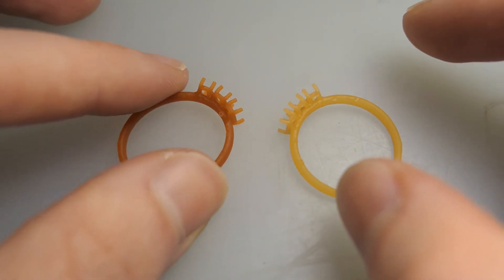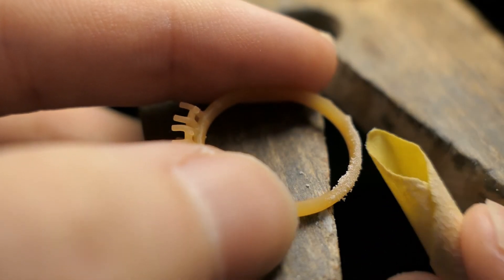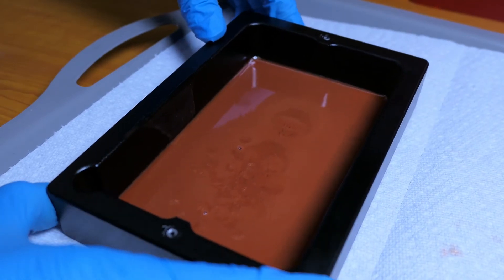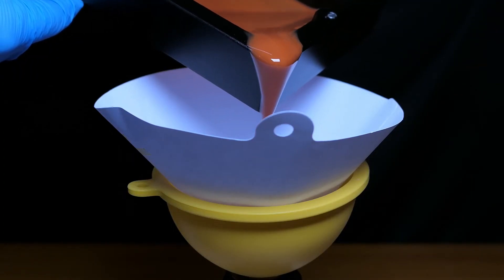Once the print has been cured, it also becomes more rigid and easy to sand away imperfections. Another thing to keep in mind is that this resin seems to develop a kind of skin and becomes thicker if left out for too long, so I recommend filtering and bottling the resin after a print.